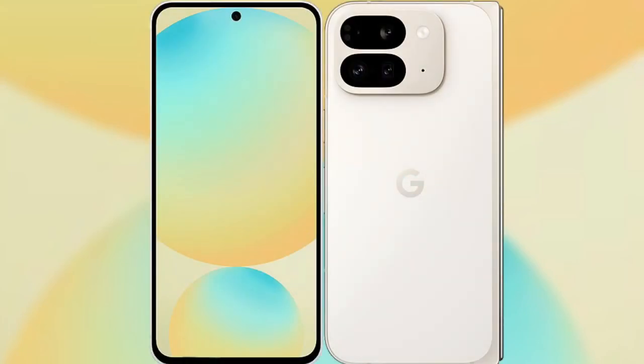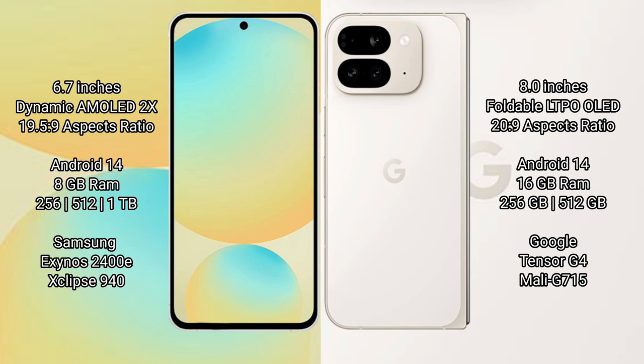I will compare the new Samsung Galaxy S24 FE with Google Pixel 9 Pro Fold. Samsung Galaxy S24 FE has a 6.7-inch Dynamic AMOLED display with a 19.5:9 aspect ratio. Google Pixel 9 Pro Fold has an 8-inch foldable LTPO OLED display with a 20:9 aspect ratio.